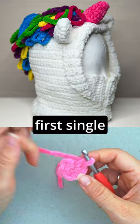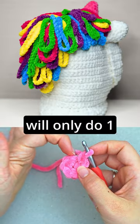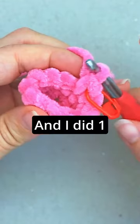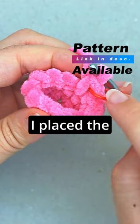So two single crochet in the first single crochet. Then in the next one we will only do one single crochet. Continue like this all the way around to the stitch marker — I did one single crochet in the final stitch and then I placed the stitch marker again.